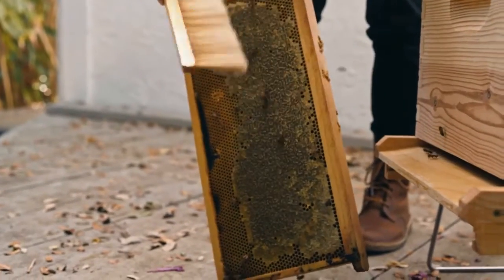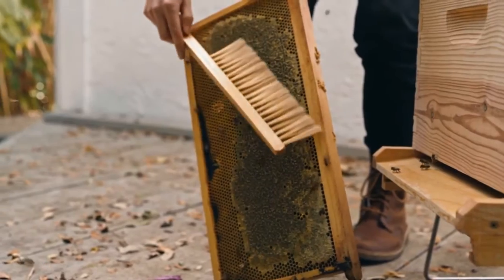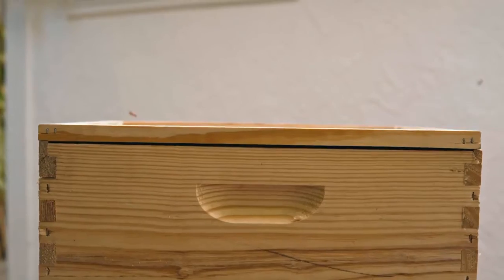Now that you know there are no more bees, you simply have to take your boxes and bring them inside, or at least somewhere where your bees won't be able to find them. The honey harvest is a really exciting moment in the season, but you have much more work ahead of you to make sure your bees go safely through winter.